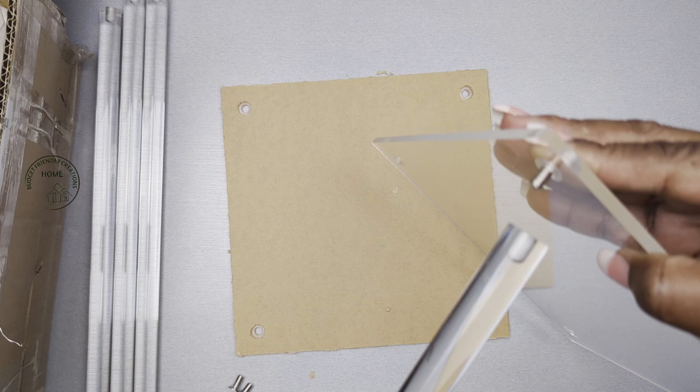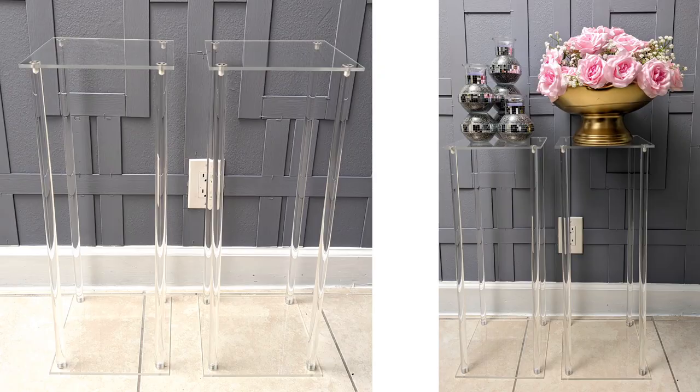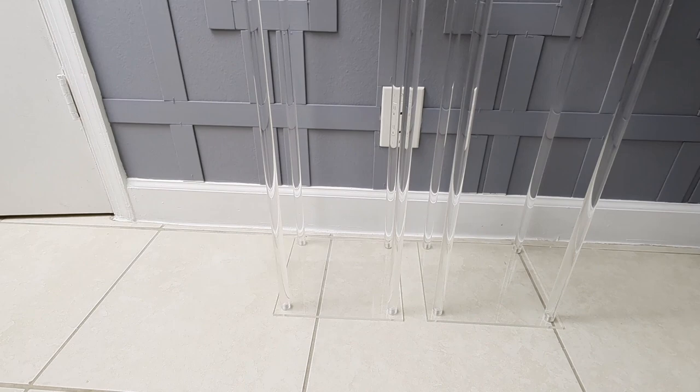They are 23 and three quarters inches high and the width of each acrylic is a quarter of an inch. I think they're quite nice and sturdy enough for centerpieces, candles, or florals, or you can use them as accent tables. For centerpieces, I think they would look really nice with florals on the base and candles on the top.